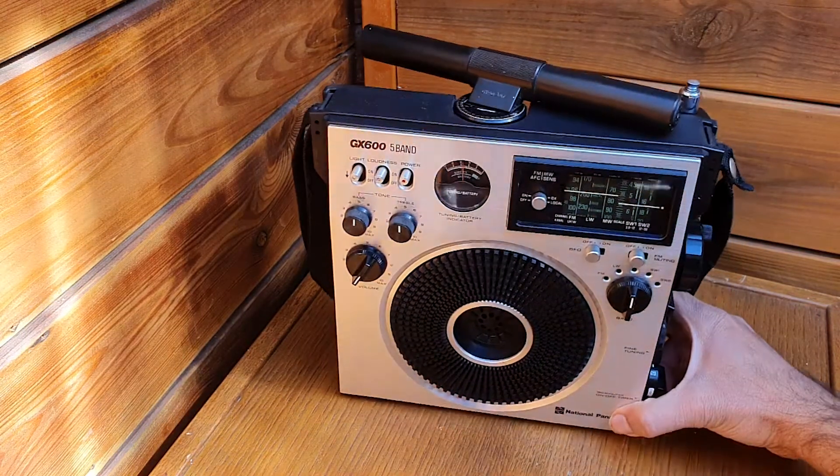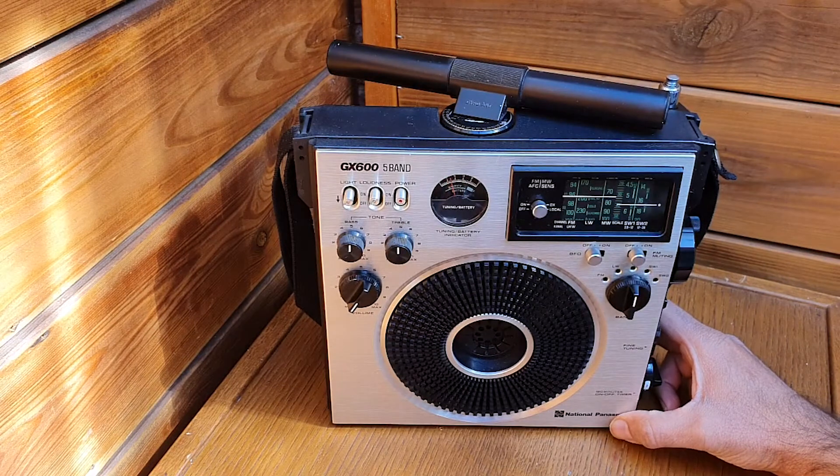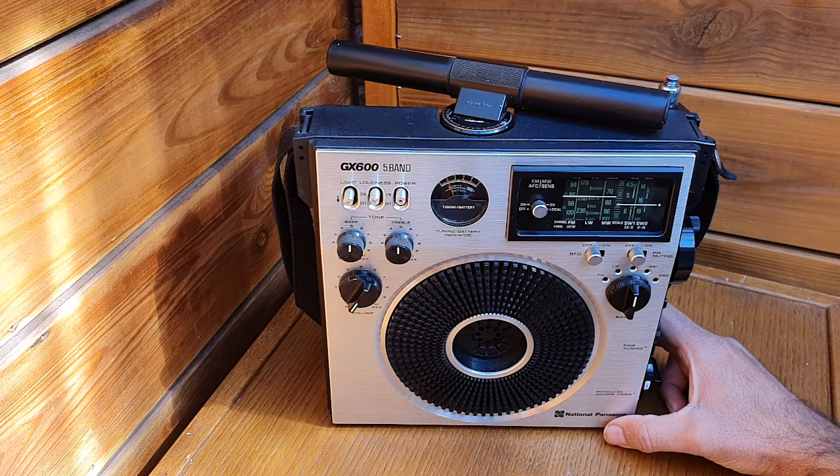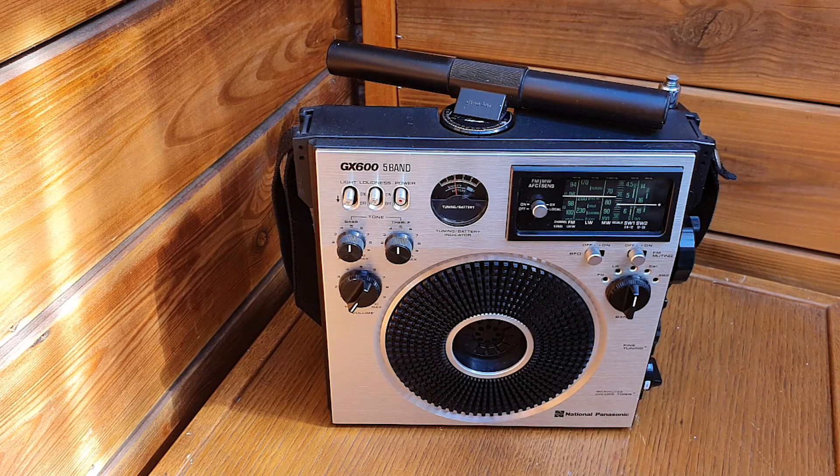That was a review of the National Panasonic GX605 5-band radio receiver from 1975, made in Japan. Thank you very much for watching — I'll see you in the next video.